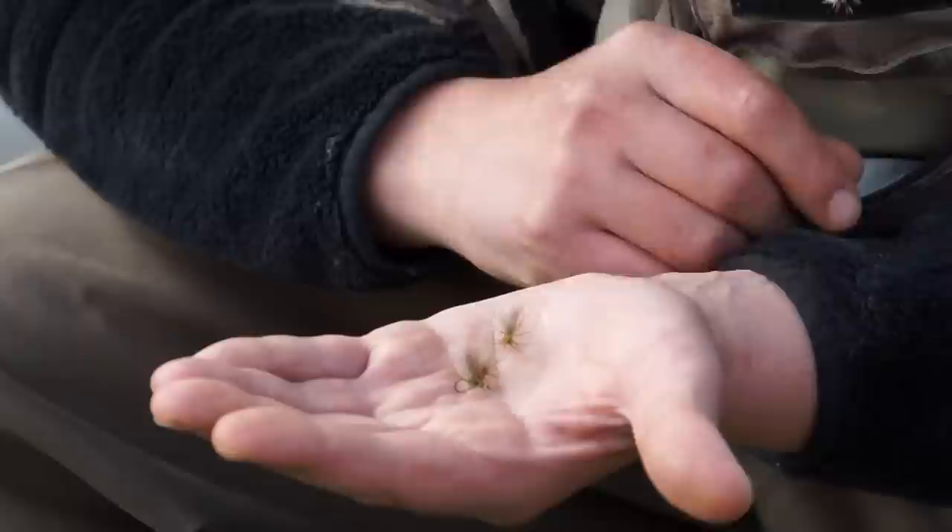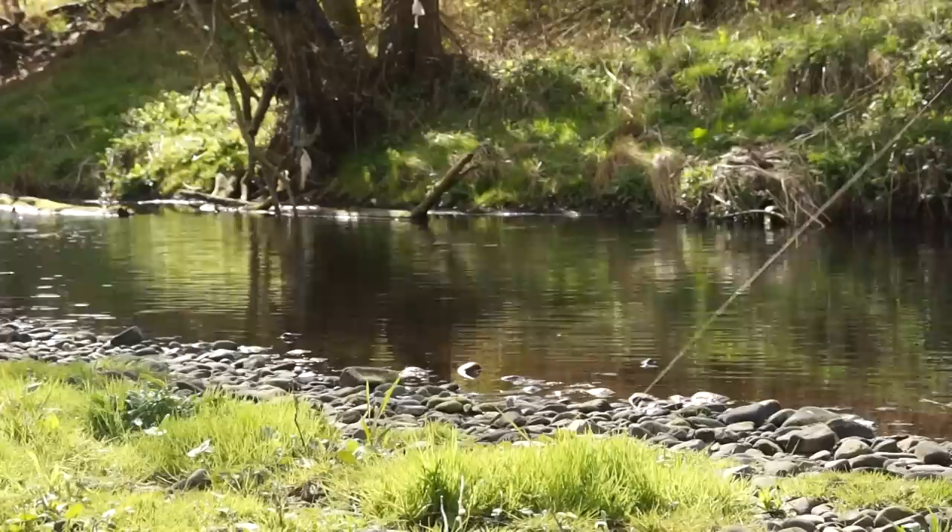It's a great fly. I'll demonstrate how to tie it later, and how to fish it right now.